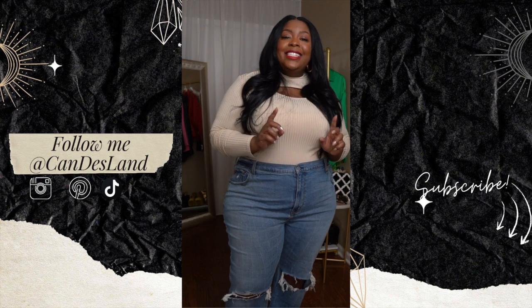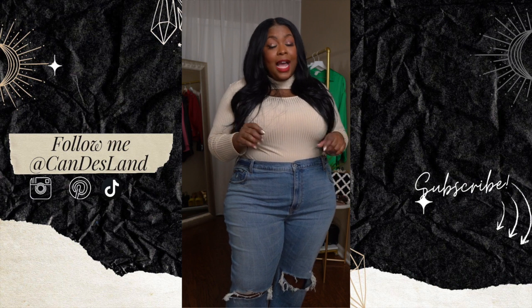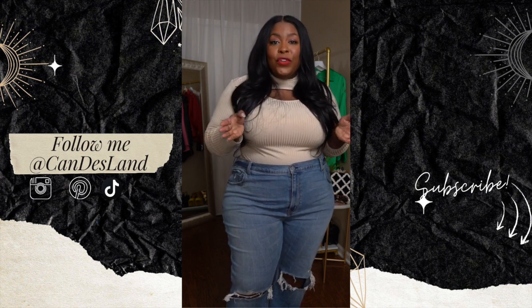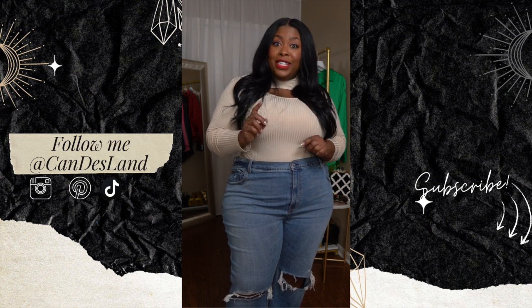Hello beautiful, it's your girl Candy and today we are talking jeans, specifically the Abercrombie jean. Everyone has been raving over these jeans, especially since Abercrombie extended their sizes to 37.